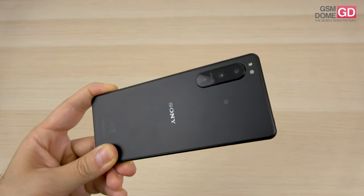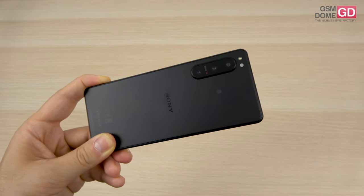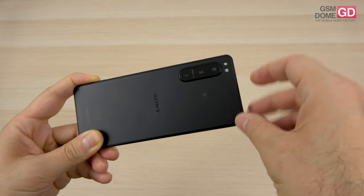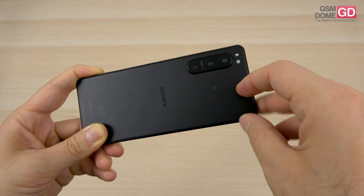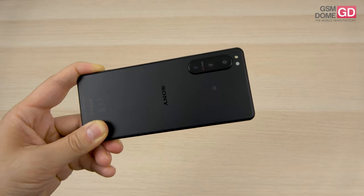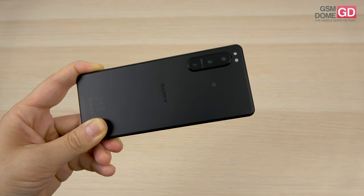The Zeiss T* coating is a film applied on the lenses to combat ghosting, refractions, and strange effects. The main 12MP camera has optical image stabilization, dual pixel face detection, and autofocus. The 12MP telephoto has 2.5x optical zoom, OIS, dual pixel face detection, and autofocus. The 12MP ultra-wide also has dual pixel face detection and autofocus.